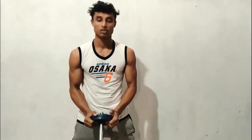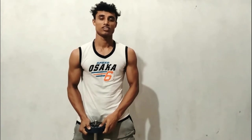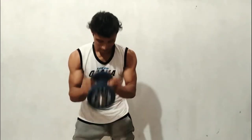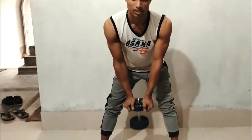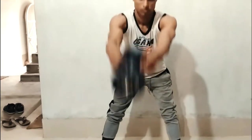Okay, so let's go for dumbbell swing. Firstly, we grip one dumbbell and maintain your knees slowly. Grip this dumbbell like this and force back, close arm, force point, close back.